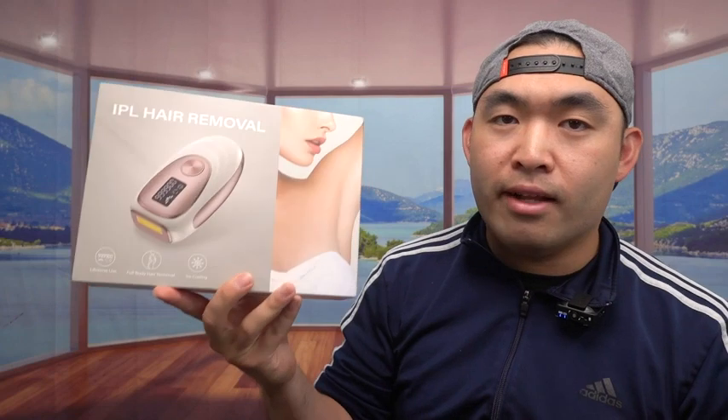Here's what the package looks like when you get it. Let me open it up to show you guys what the inside looks like. So once you open it up, this is what the inside looks like.